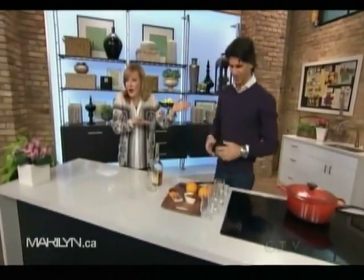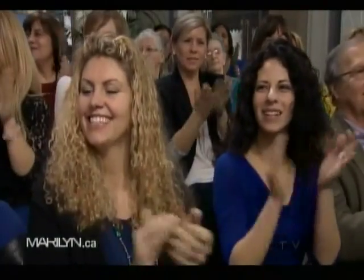Please welcome Matthew Cutter. First of all, we want to say those are faux furs. No animals were harmed in the making of this segment.